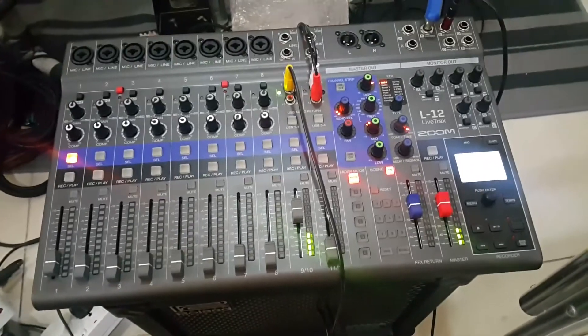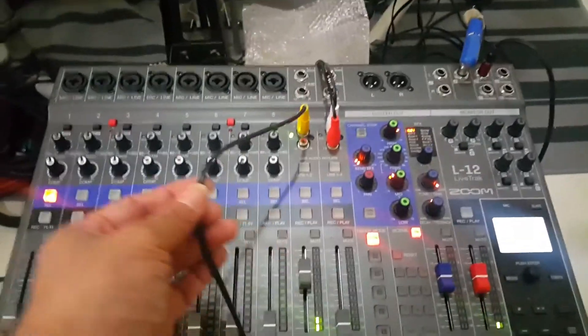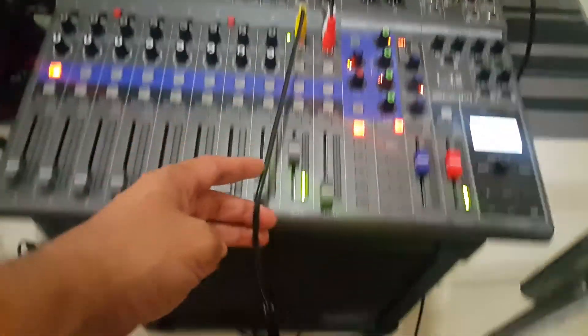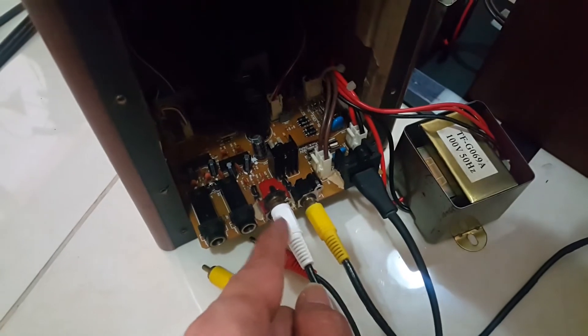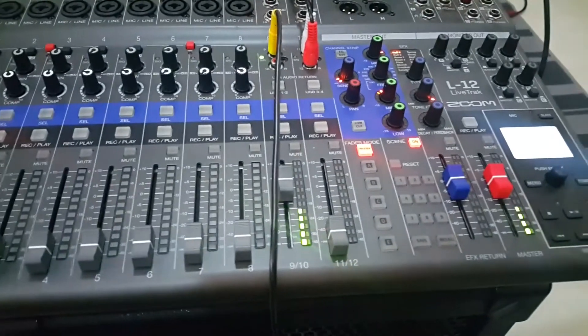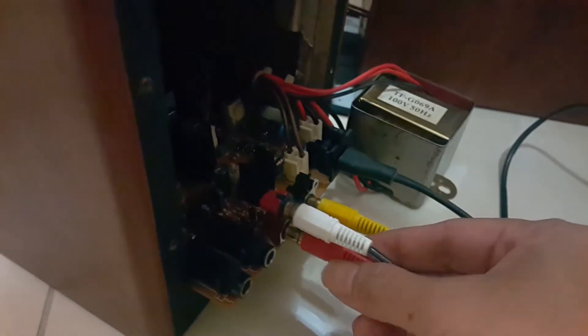We are getting the signal now from the left speaker. The yellow cable is from the left speaker — this is the left speaker output and this is the left speaker input. We have the signal now! Let's plug in the right speaker as well. Thank you.